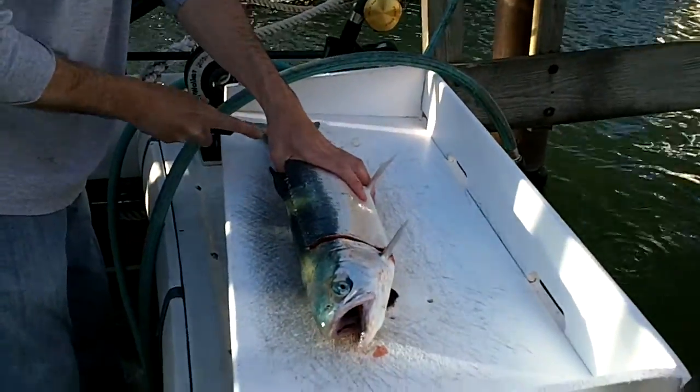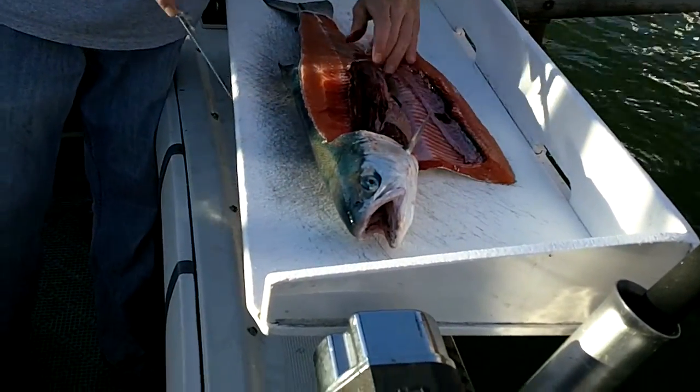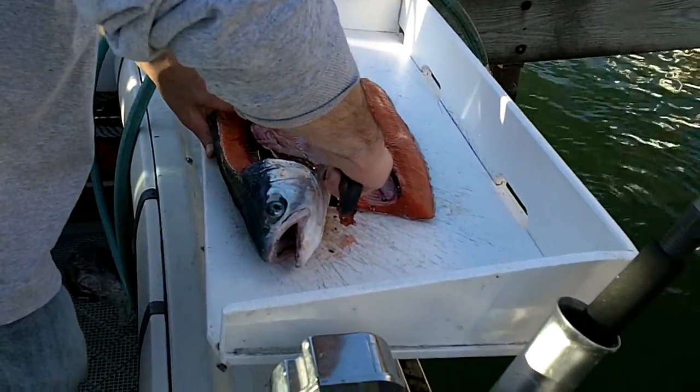That's how you fillet a fish? I guess so. That's how my mom does it, I guess. A lot of people have different techniques. She's Chinese, so she, yeah.